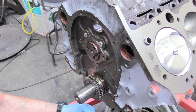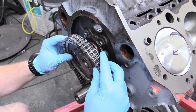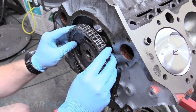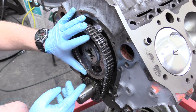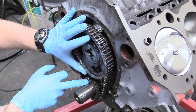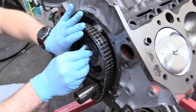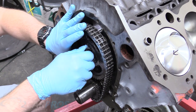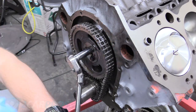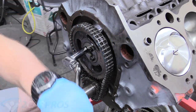The next thing we can do is put our timing chain on. It's a little awkward to maneuver the chain and gears properly, and you'll know if it's off because it'll be off by a lot — it has to be lined up perfectly on the tooth. If you're off one tooth, it'll be off quite a bit. We're going to put the cam gear bolts in so it doesn't fall off on us, then take them out one by one and put Loctite on. Snug those up evenly — you don't want to clamp one down hard before going to the next.